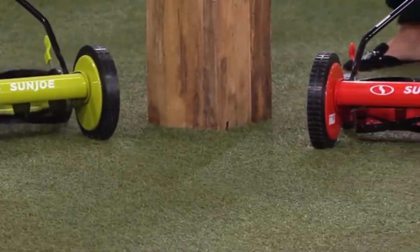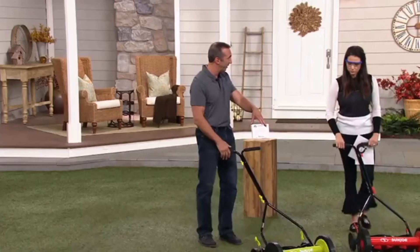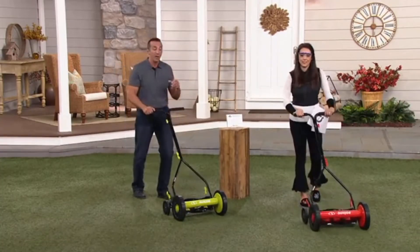So how does this work? You just push it forward — that's it. You're free from maintenance, you're free from additional cost, you're free from everything except just pushing. You have five blades in here. Each blade is going to cut your grass like scissors cut your hair — it lifts the grass, it snips the grass, which leaves much healthier grass.